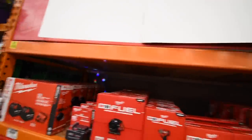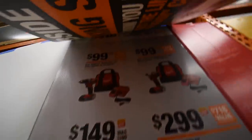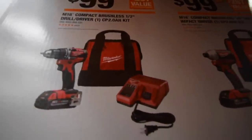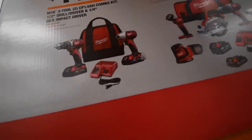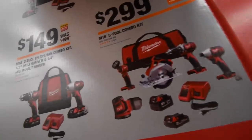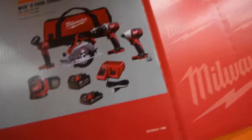All right, so that is Milwaukee. You can also get the special — $100 for the drill or impact driver kit, $150 for the drill and impact driver kit for the brushed, or $300 for their brushed sander, area work light, saw, drill and impact with two batteries and a charger in a bag. So that is Milwaukee.